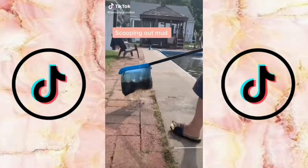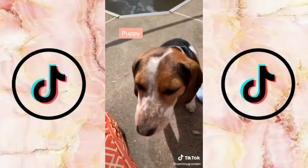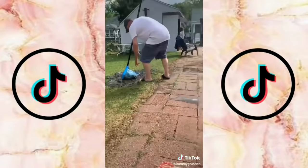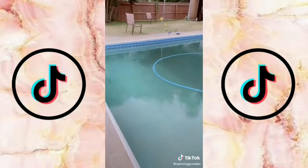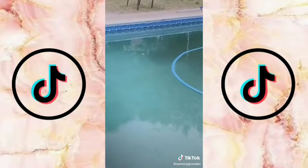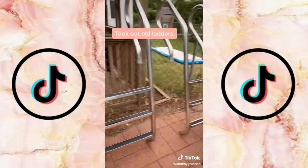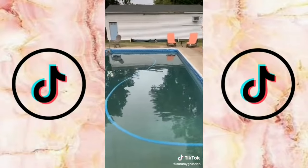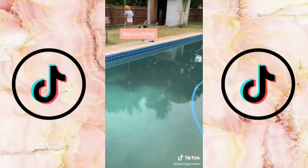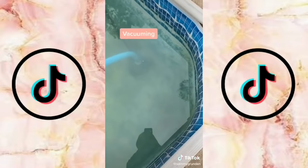This is part five of cleaning the pool that hasn't been opened in 10 years. My stepdad was scooping out all the mud at the bottom because the vacuum was taking a long time. Then today, after a bunch of shock and stuff, you could finally see the shallow end. We took out the ladders that had also been sitting there for 10 years and cleaned them off. My mom continued vacuuming the bottom of the pool and hopefully we can see the deep end soon.